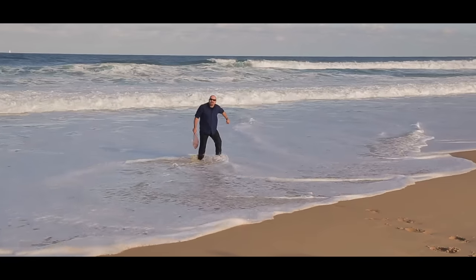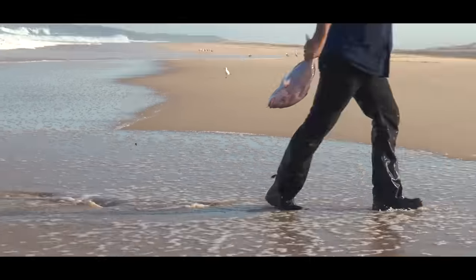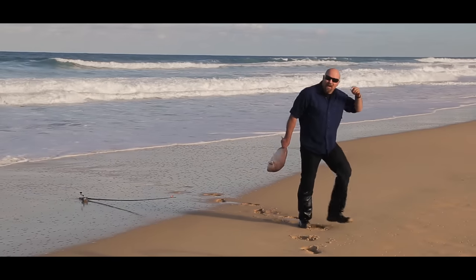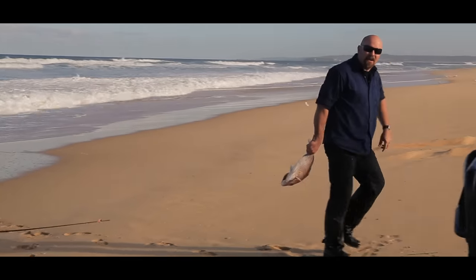When you're out on the sand four-wheel driving, keep in mind that the key is momentum and power. When you're going up a dune, go straight up the dune. When you're going down a dune, go straight down the dune. Keep that in mind and you'll stay safe.